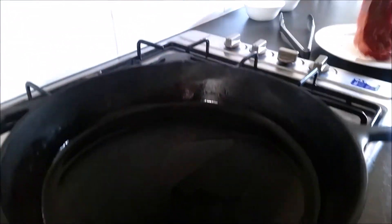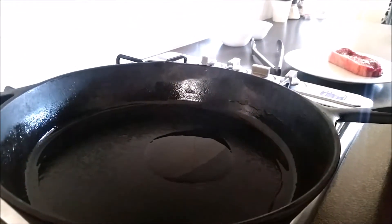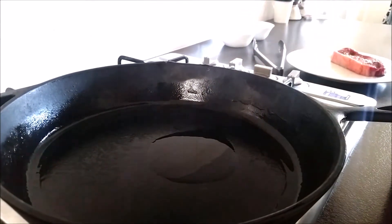So my pan is really hot. There's a little bit of smoke coming off it, which is nice — you don't want too much, just a little bit. So I've got my steaks, and when you place them in, always place them away from you so you don't splash yourself.